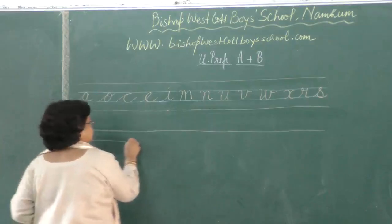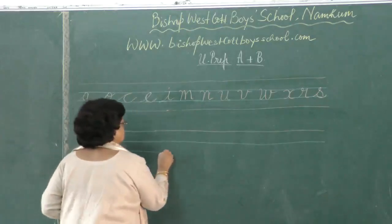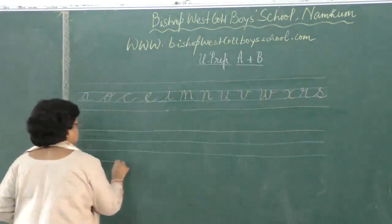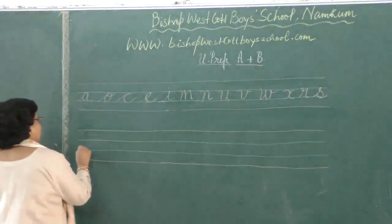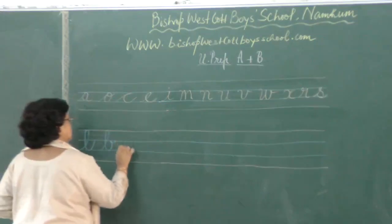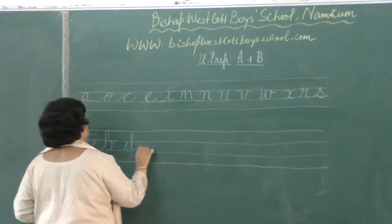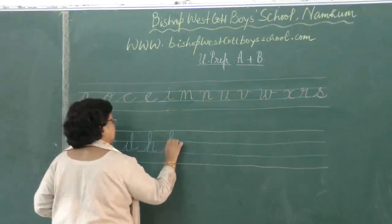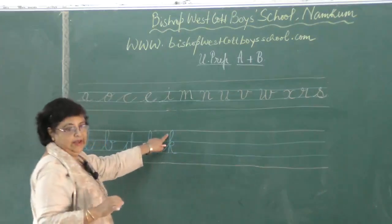The next group is the letters which touch the lines above. You have the letter L, the letter B, D, H, K. See, these letters are touching the top line above.